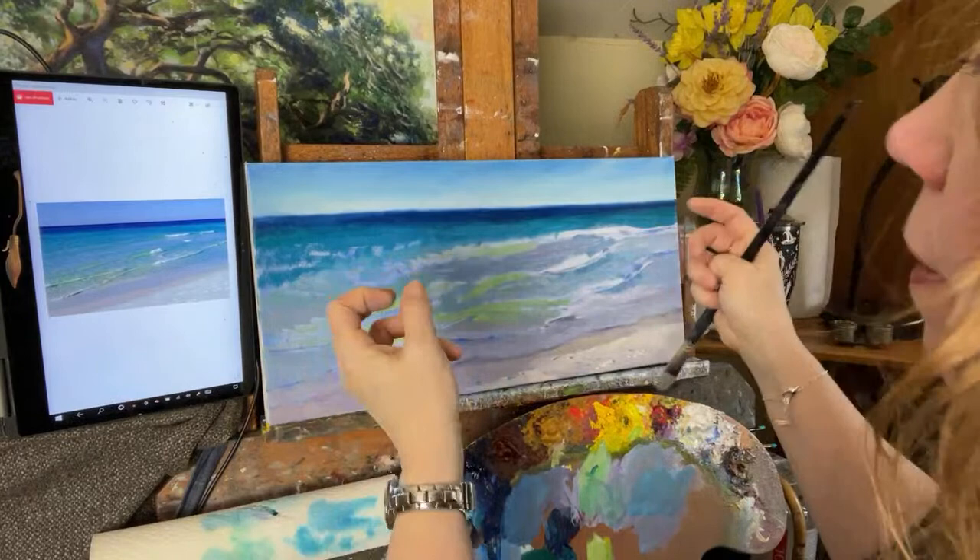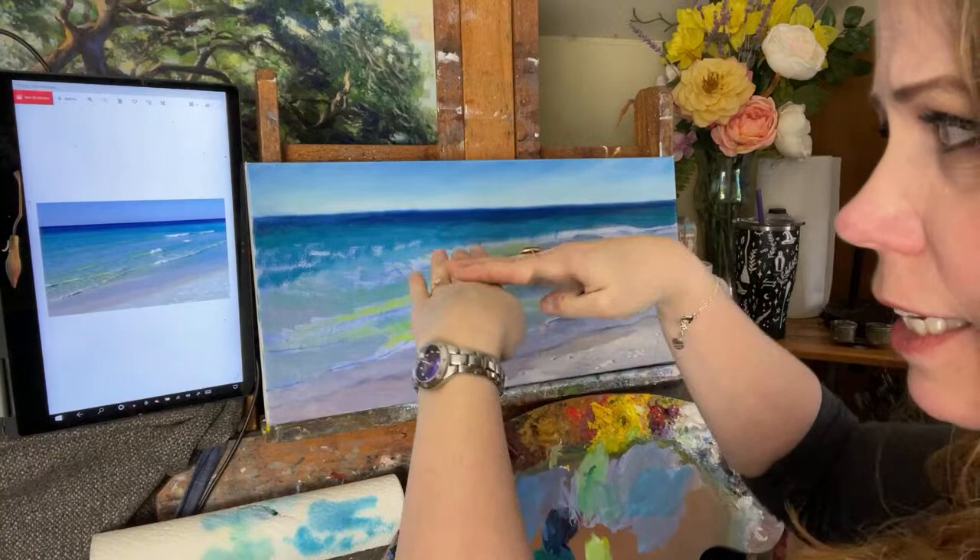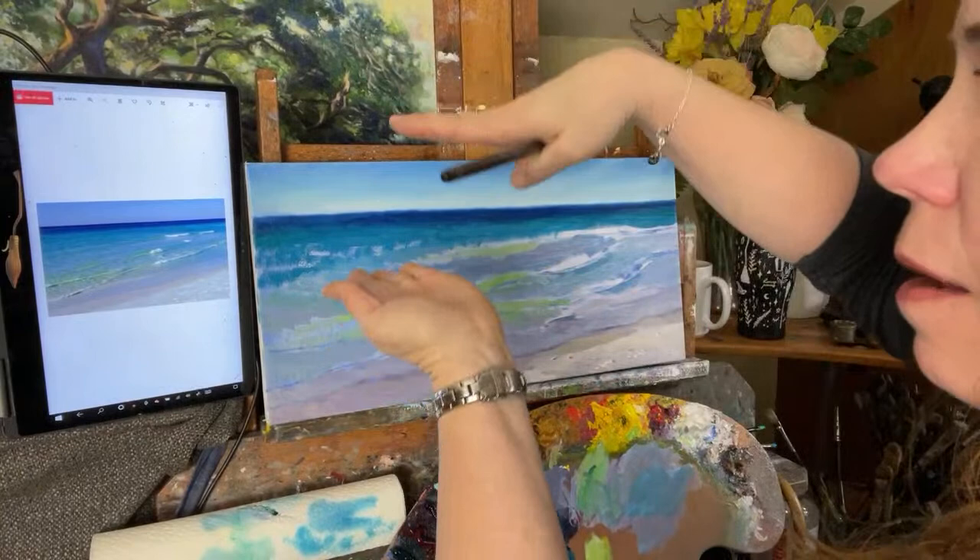I want to paint the color I see under those passages where the light is hitting. Once I've painted that under layer, I can paint the highlights on top, and it gives the illusion of depth under the surface of the water.